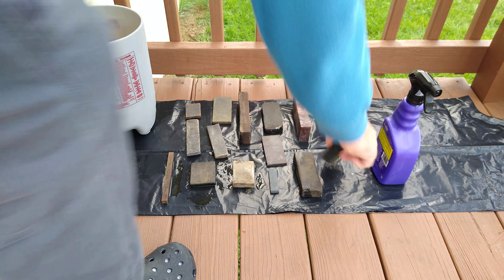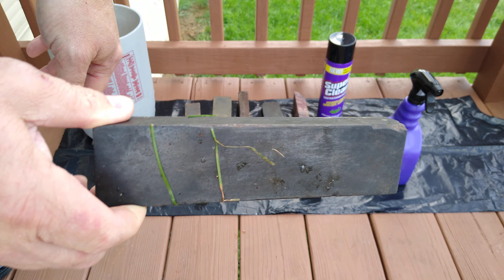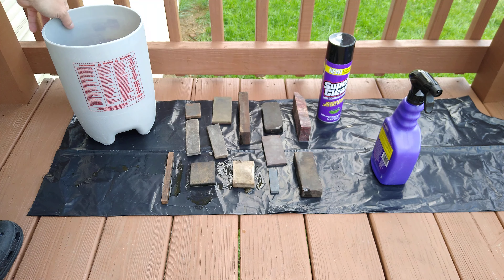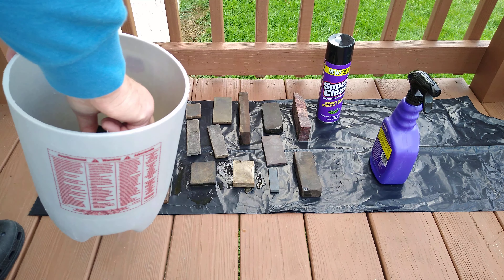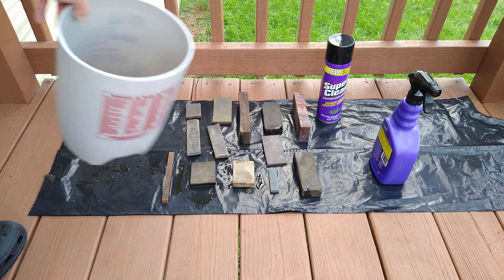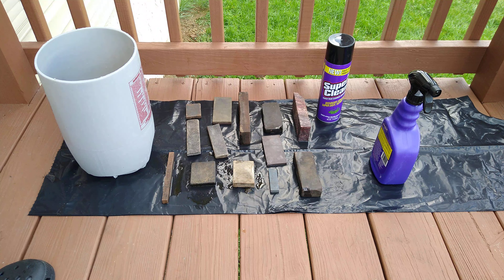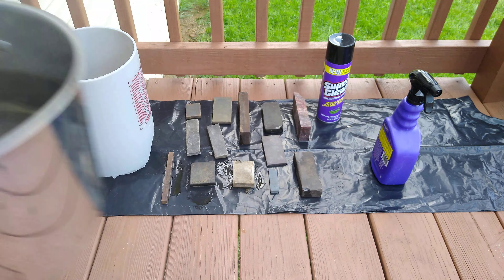We're going to get this stone — yeah, it's been in the dirt and everything for a while. I intentionally done that; it sat out there in the dirt and mud for a couple of months. You can see the stone down there. Let me go get this boiling water, I'm going to dump it in there and we're going to see how it does.